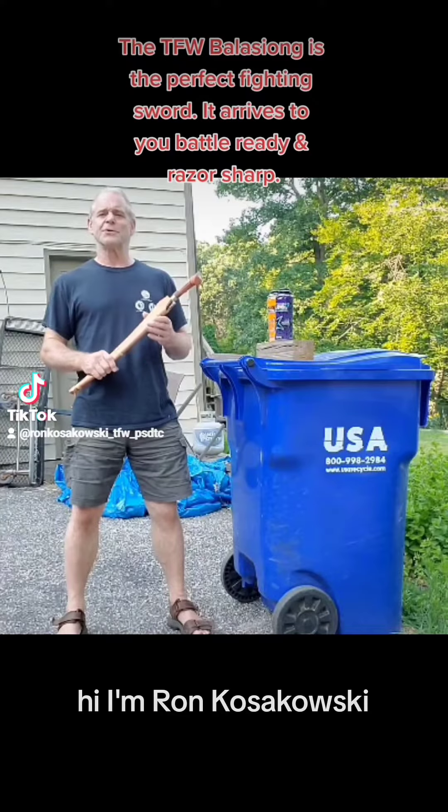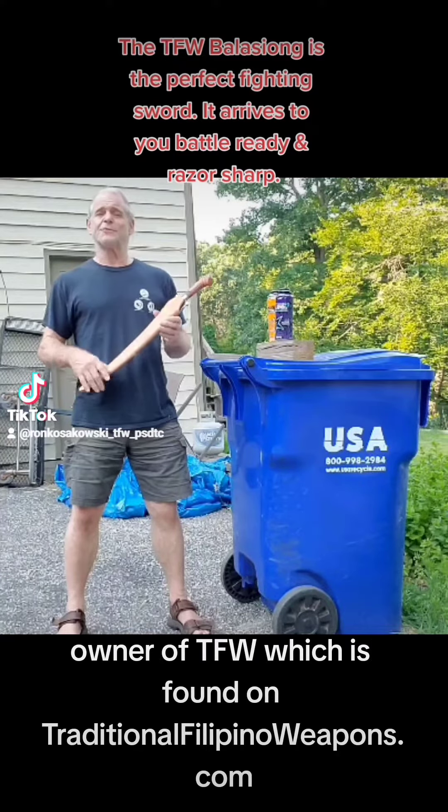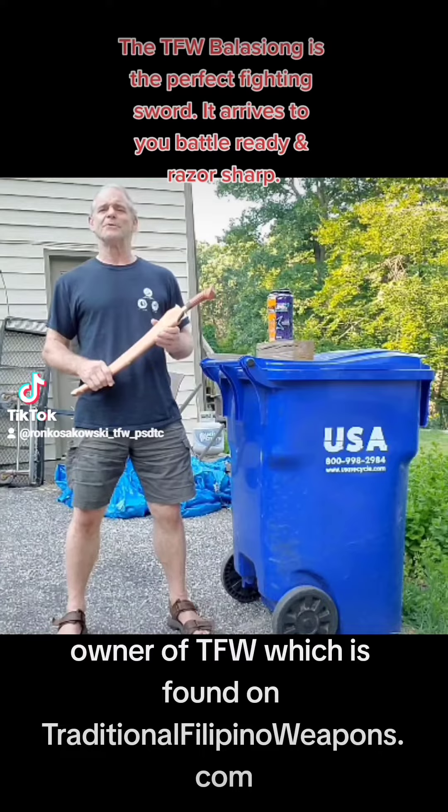Hi, I'm Ron Kazakowski, owner of TFW, which is found on traditionalfilippinoweapons.com.